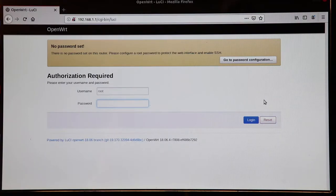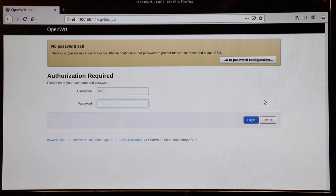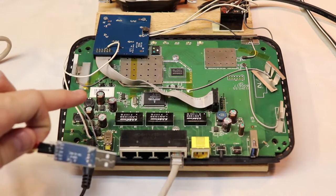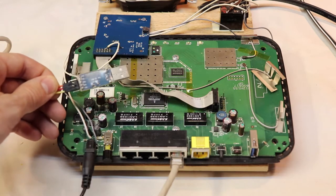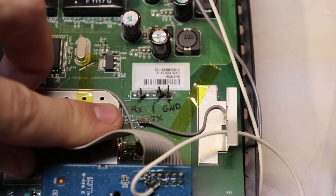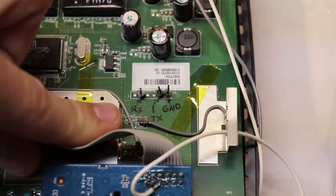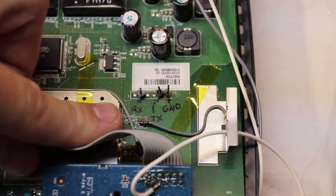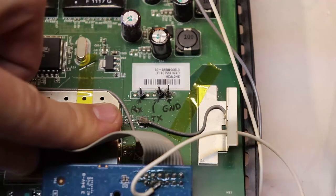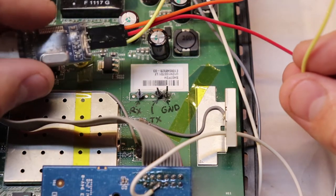But what if in your specific case the image you're trying to flash just won't work? This is where the USB-to-TTL adapter comes in. For this alternative flashing method, you need to connect the USB-to-TTL adapter to the UART pins on the router. The location of these pins will differ in different routers, so you'll have to do that research yourself. If your router is supported on OpenWRT, you'll most likely find a wiki with pictures showing where these pins are.